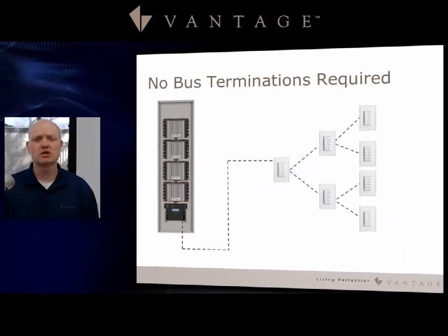Let's talk about termination. There are no bus terminations required with the Vantage station bus, and so that makes it easy when you're installing keypads and stations. You don't have to focus on which one is going to be the end or the last of a run.